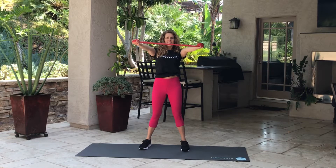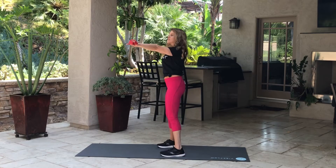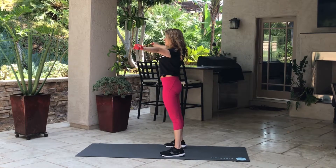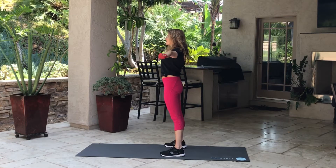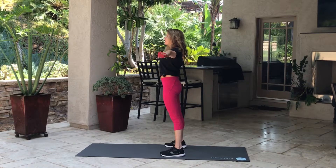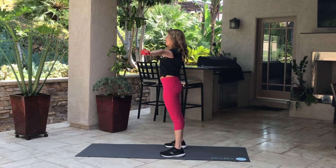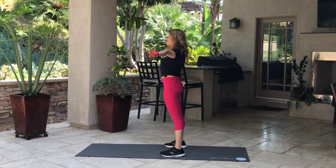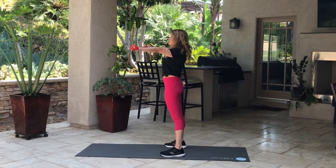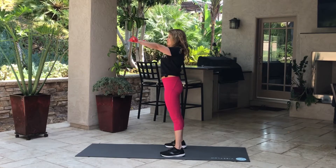So we're going to start with band pull-aparts. You're going to have that band straight in front of you, and you're going to pull across the front, the upper part of your chest. You want tension on the band the entire time — don't let it become lax. We're going to do 15 repetitions of this exercise. Breathe and squeeze your glutes just a little bit — that will make sure you're standing up nice and straight and tall.